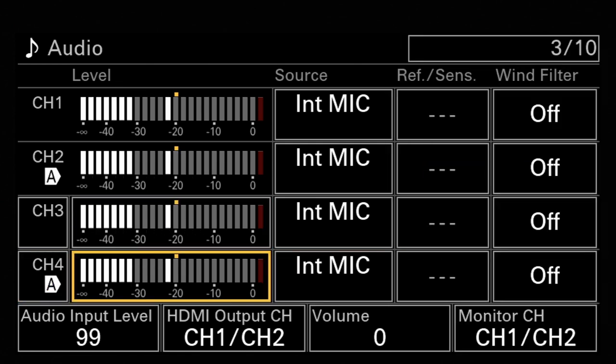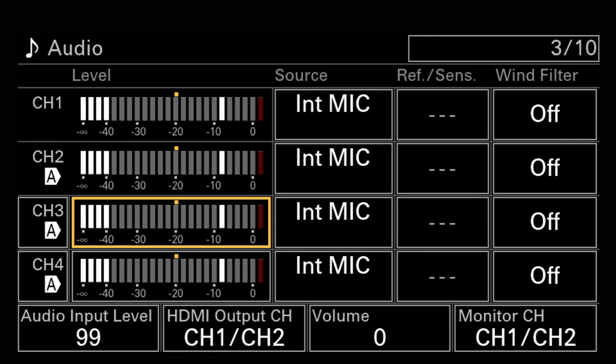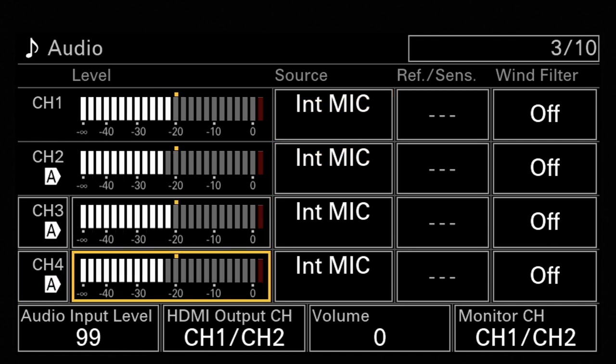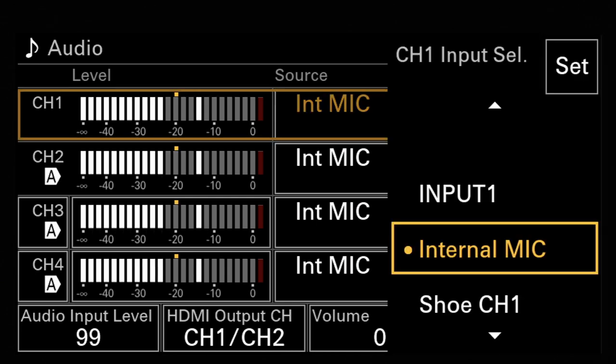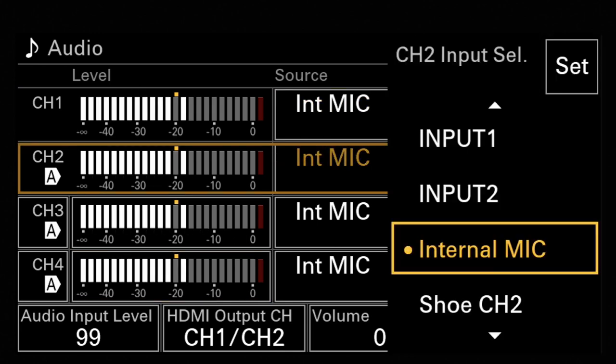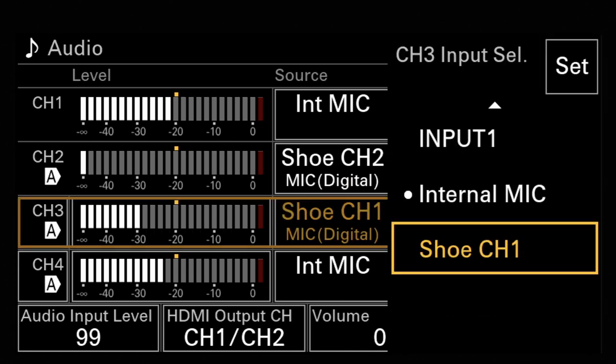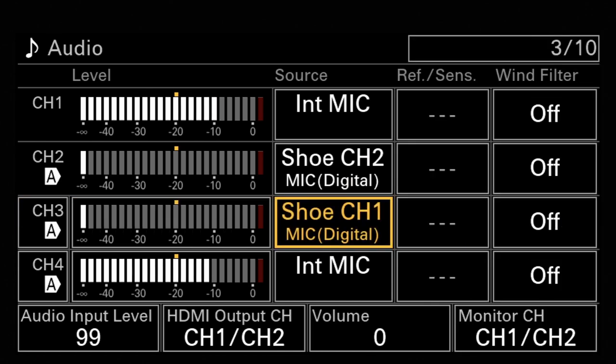The same option is for channel three if you like — setting it to auto. Then you can jump to the different sources, which are input one, internal mic, or shoe M1. For channel two, it is input one, input two, internal mic, or shoe number two. You can choose here and then you are ready to go. Let's say this is shoe number one — so we are recording the internal mic on channel one and channel four, and on channel two and three we record the signal from the MI shoe in a digital version. Here you can also change the reference level, which cannot be changed for the MI shoe signal or the internal mic, but if you choose input number one you can change the reference level.